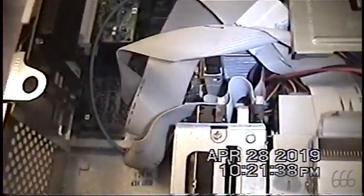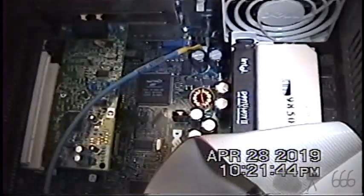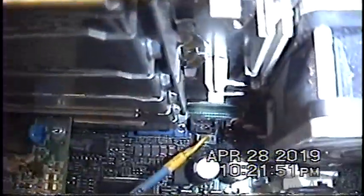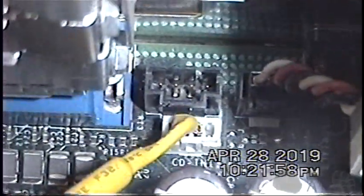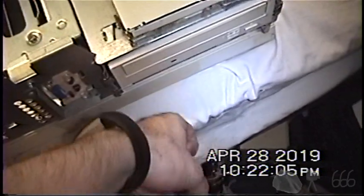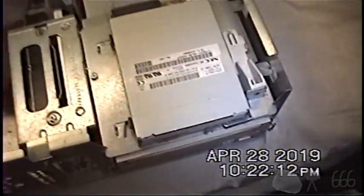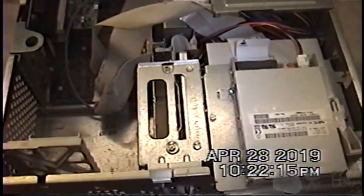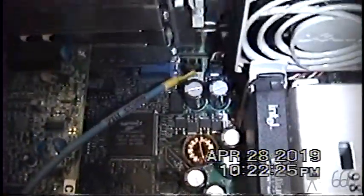A couple things to point out. I figured out what the majority of the connectors I didn't know about in the previous video were. Up here, what I thought were business audio speaker connectors are actually two CD-ROM analog audio inputs, because this has two 5.25-inch bays — they expected you might put a second CD-ROM drive in there. But the idea for this machine is to make it a nostalgia machine, just like the system in my elementary school computer lab back when I was in sixth grade.